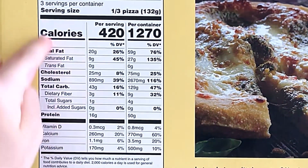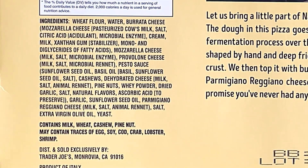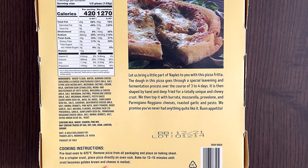The nutrition facts and ingredients contain milk, wheat, cashew, pine nut, and may contain traces of egg, soy, cod, crab, lobster, and shrimp — 10 total things. I love cod, crab, lobster, and shrimp. I love it.